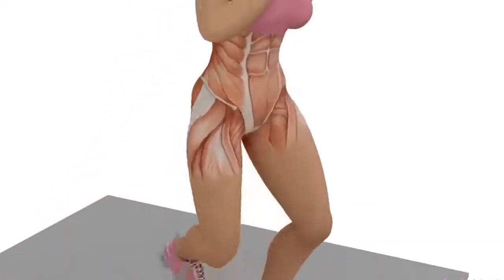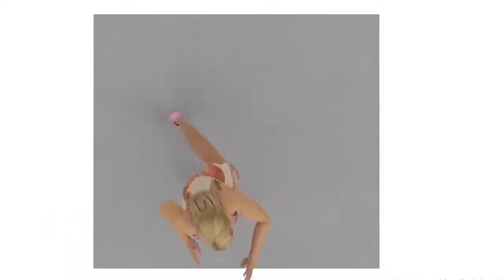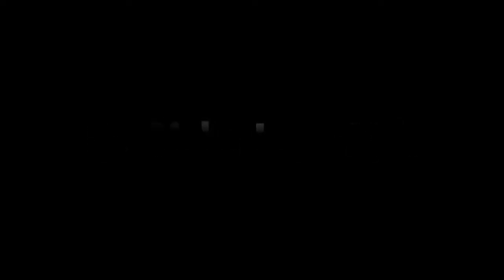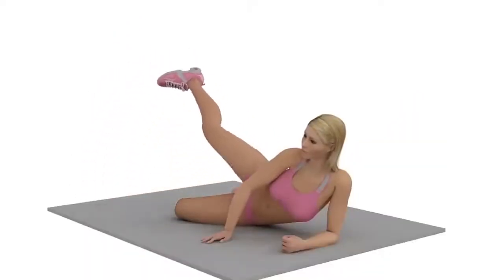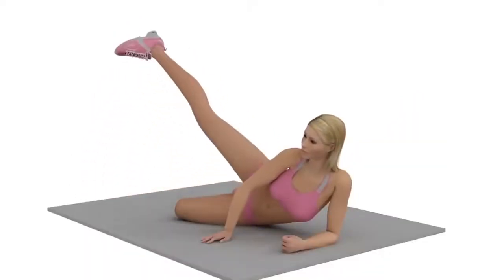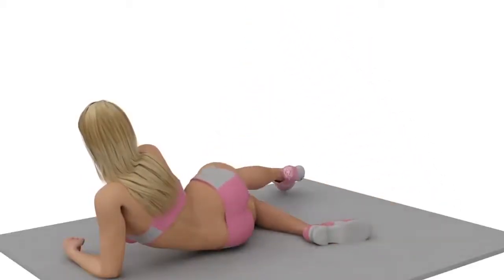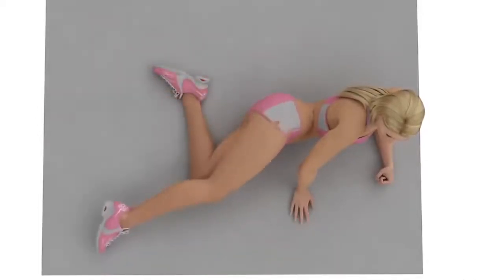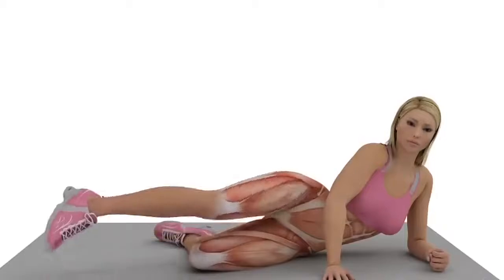Recommended Repetitions: 15. Exercise Number 3: Side Leg Lift. Lie down on one side. Slowly raise your top leg as high as you can. Pause, then return to the starting position. After doing your desired number of repetitions, perform the exercise with your other leg.